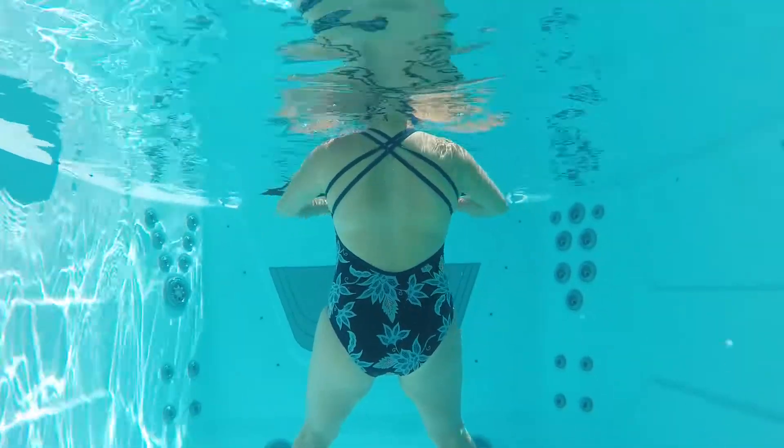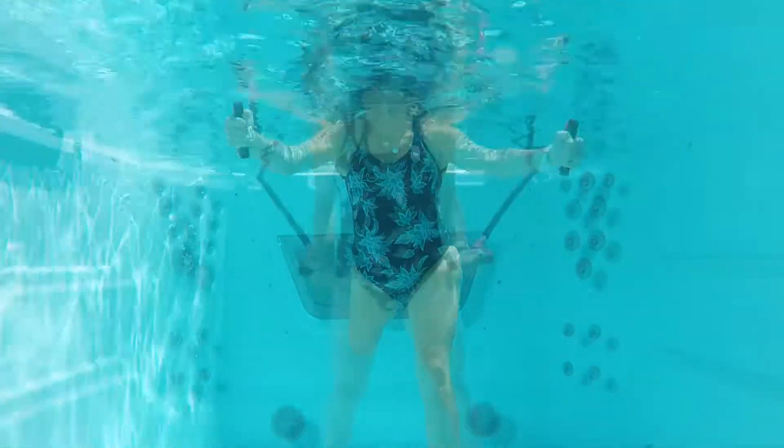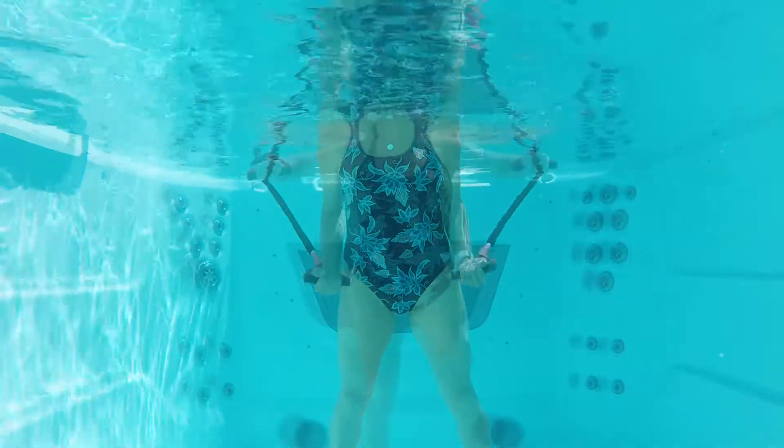It's all gain, no pain with the natural resistance and buoyancy of water. Your number one focus will be getting the best possible workout.